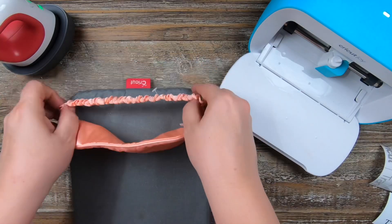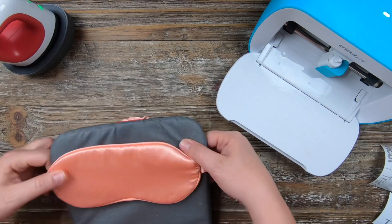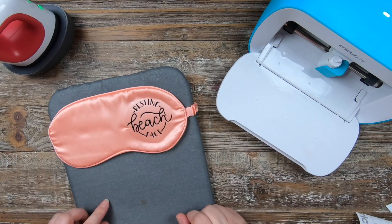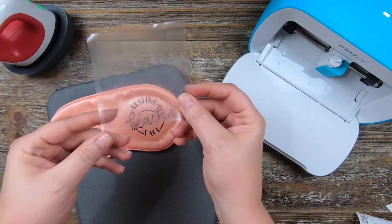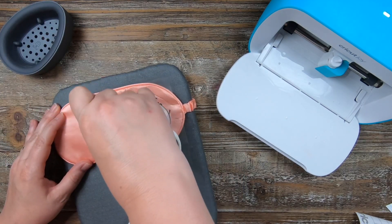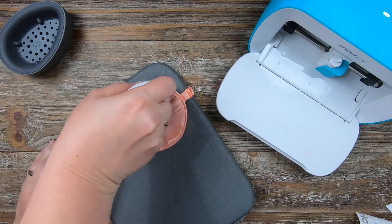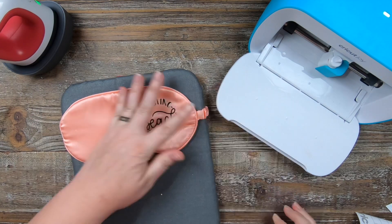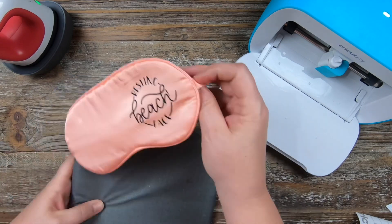Here is another easy gift — just a simple face mask, once again from the Dollar Spot at Target. These are great for bridesmaids gifts. I'm using the design 'Resting Beach Face,' another cute design in Design Space. I think outside the box when I see designs, and I thought, how cute would this be on a face mask? It really came out super cute and would make a very great gift.